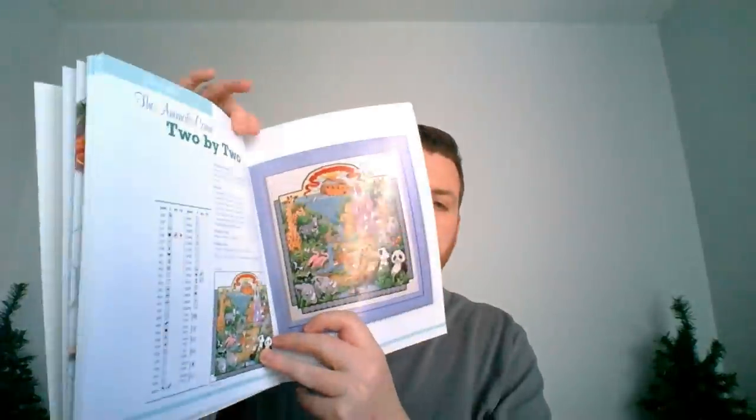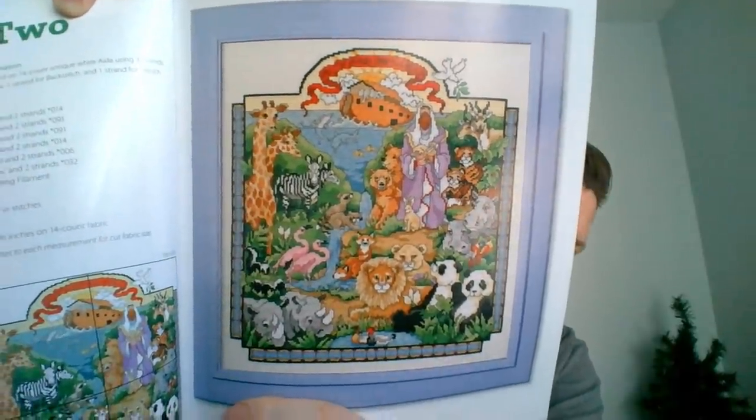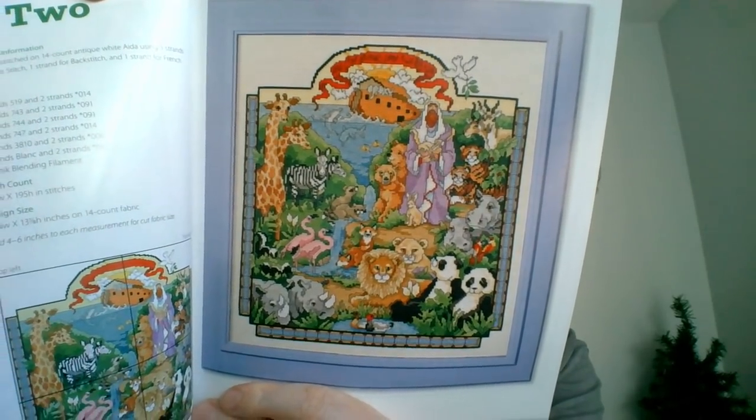So far, none of these are ones that I would stitch personally, though there are a few farther back that I would. Then we have Animals Came Two by Two — here's our Noah's Ark. That's a cute one; there are some nice animal motifs in there. I like those pandas in the bottom corner.